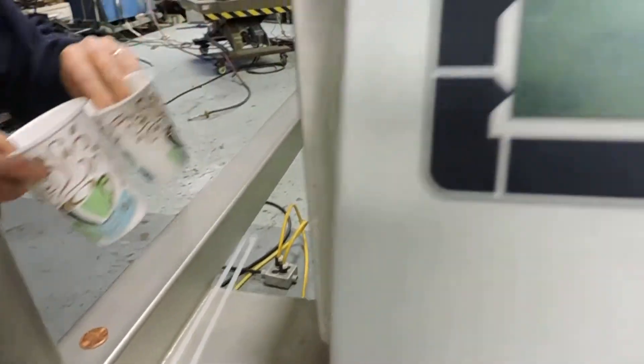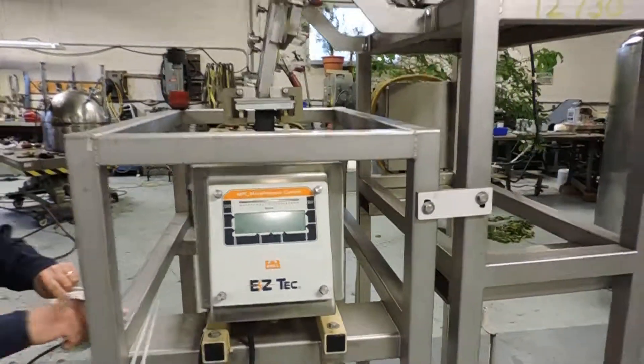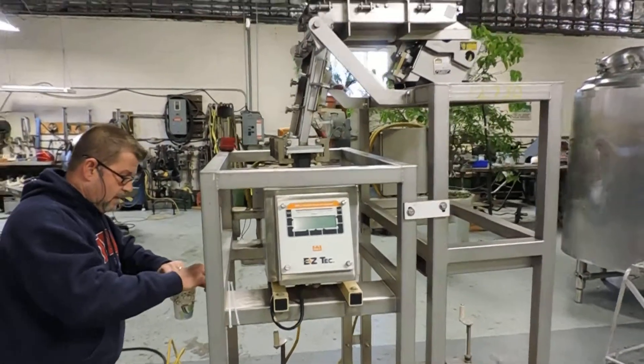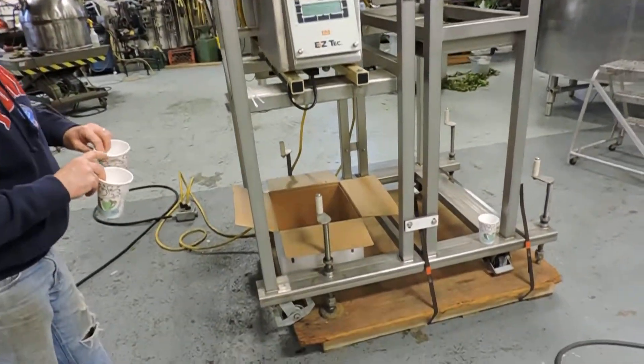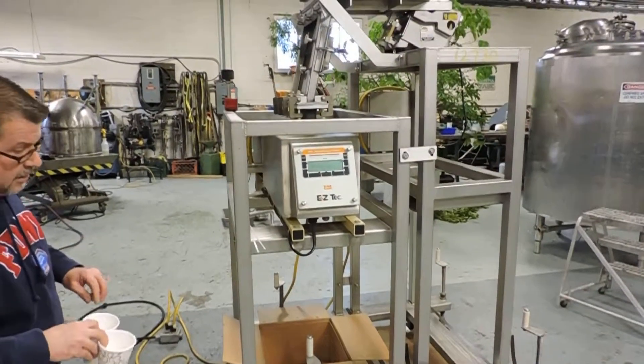Naturally, like most detectors, it will have to be balanced — that's not something we can do; people who specialize in them tend to do that. We're just making sure the unit's in good working condition and everything's operating on it.